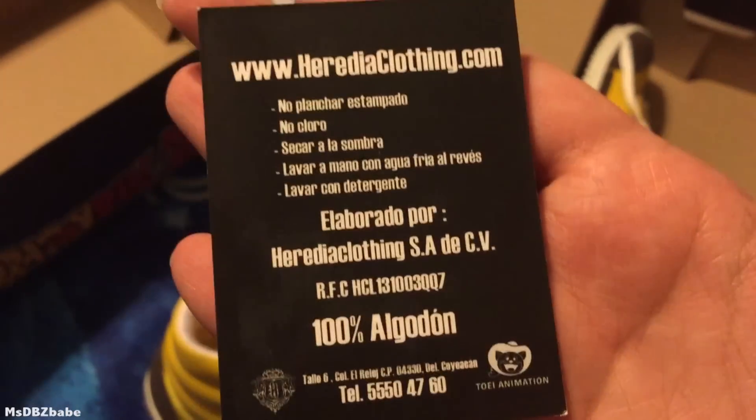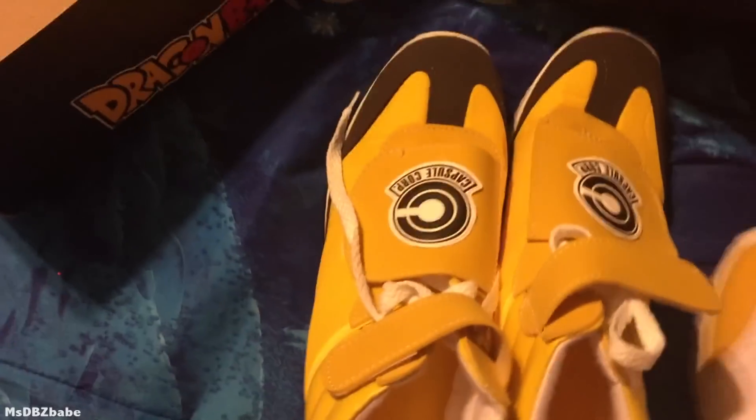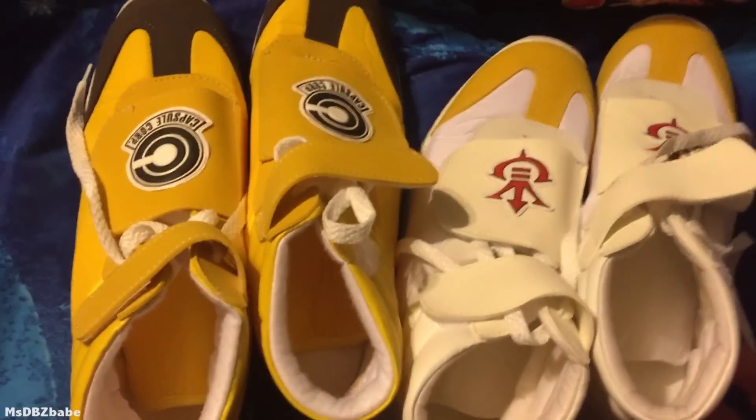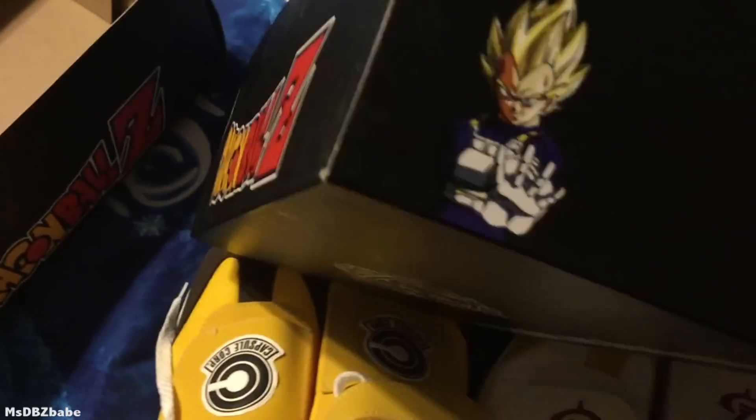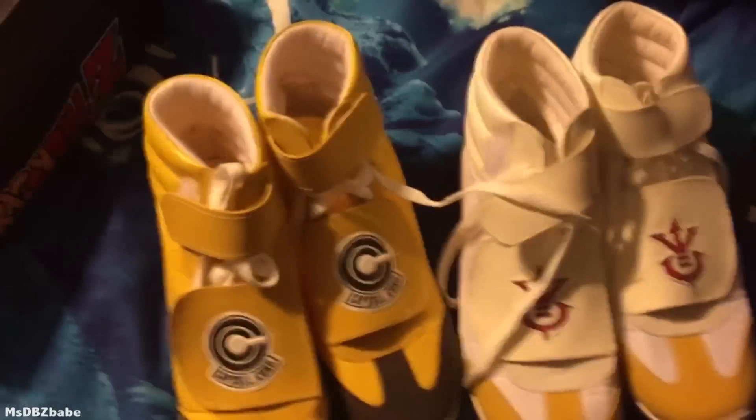And again, the same stuff. These were kind of pricey on eBay, but again there was no other way to get them right now. I'm sure they'll maybe come overseas, but I'm not a patient person. Oh cool — there's also Goku right here! I did not notice that — Goku on the side. Toei Animation, Dragon Ball Z. Vegeta on that side. Trunks is not on the box, but Goku and Vegeta are — I guess that's all that matters. Booyah, look at that, that looks pretty cool!